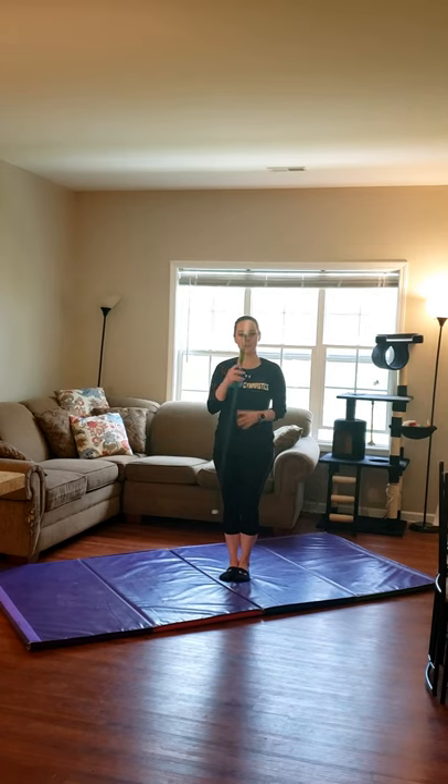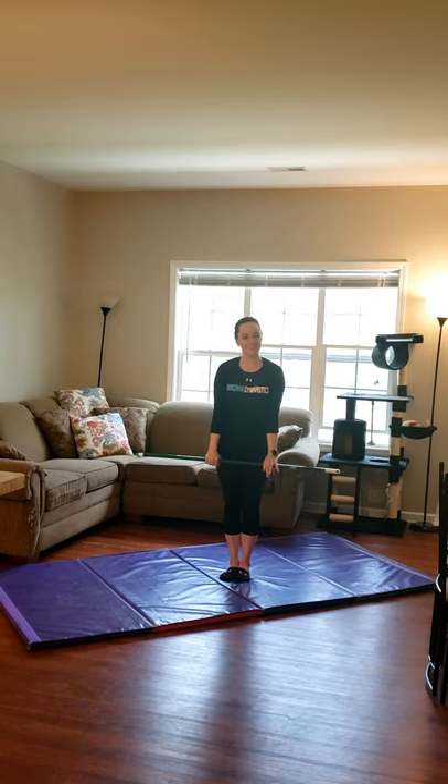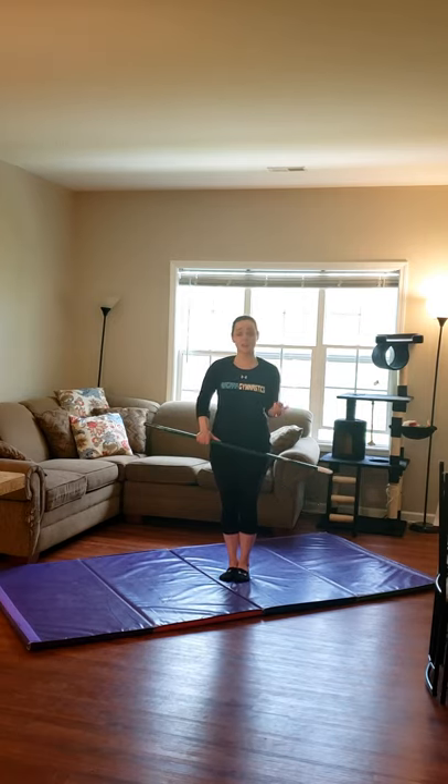Welcome to bars. This is my bar — it's actually my broomstick. If you have a broomstick whose handle screws off, you can use it for bars. If not, I used a duster for the advanced class video last week — anything you can hold to simulate the feeling of a bar. The very first thing we're going to work on today is our pullover, casts, and back hip circles, which are the three most important beginner gymnastics skills on bars. We're going to do some drills to help with that.